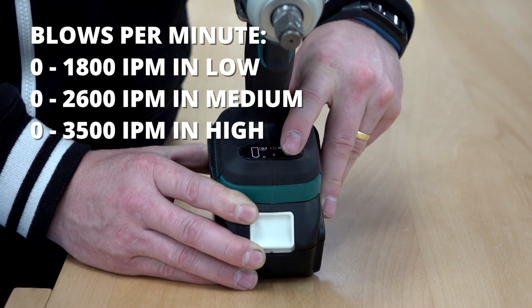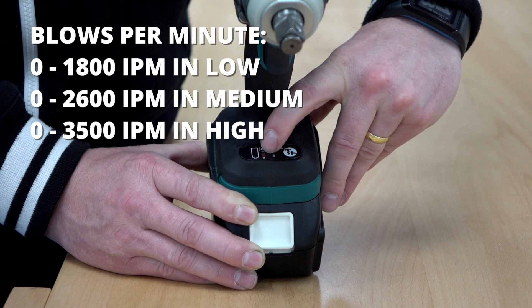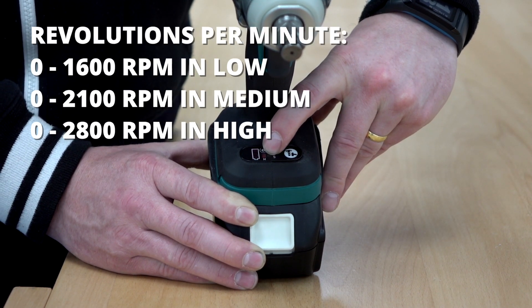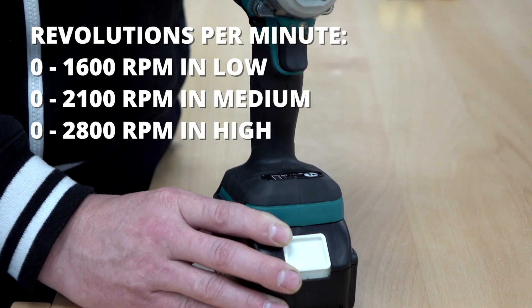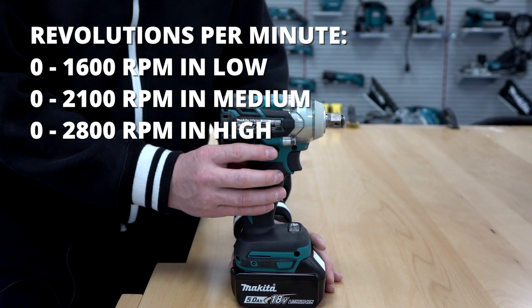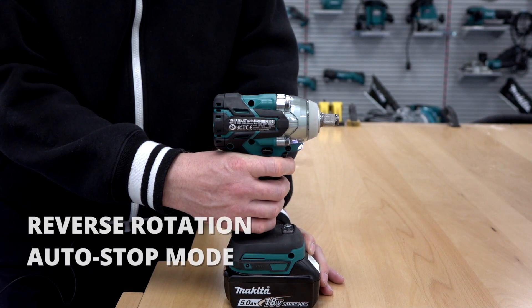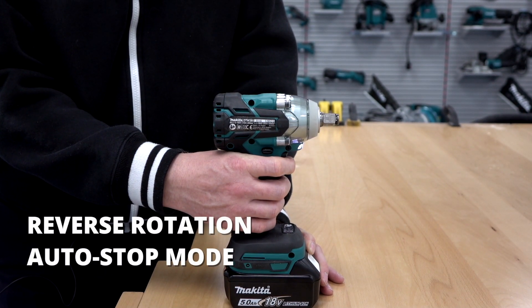This machine also features a new system. If we press the button again, we've got one light illuminated there. What this is now — it has an auto-stop in reverse. So if I put the machine into reverse and pull the trigger,